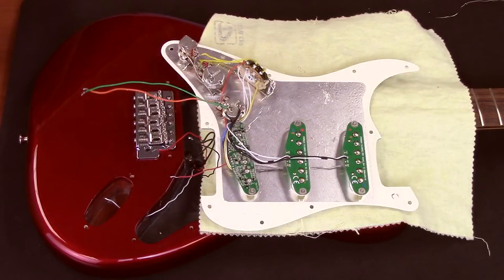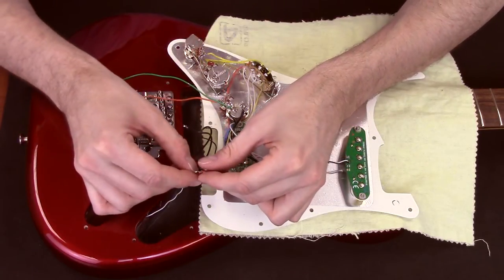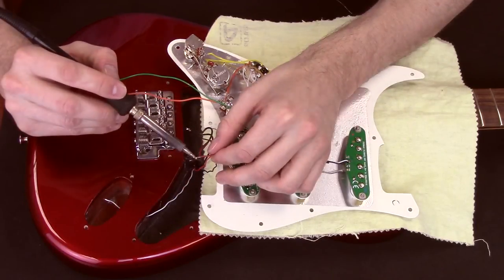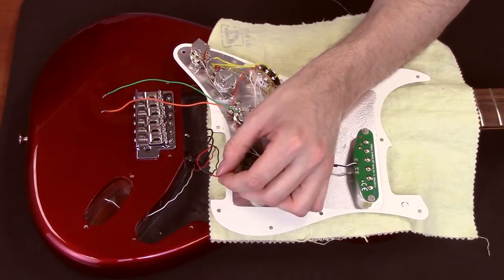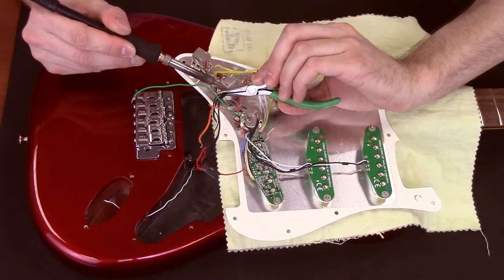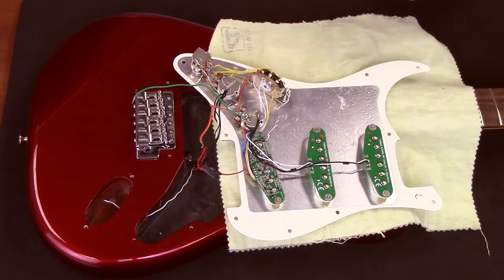If you followed the previous Fluent single width installation tutorial, your pickguard will look like this, with orange, green, and red wires. Connect the red wire from the battery pack to the red wire from the Fluent's bridge pickup. A little solder will ensure a firm connection, and some tape or heat shrink tubing will insulate it. Now solder the black wires from the battery pack and bridge assembly to ground — I'm using the case of pot number two.